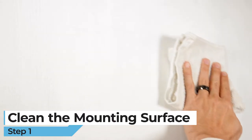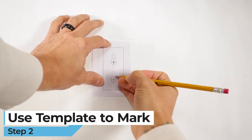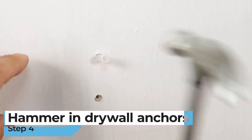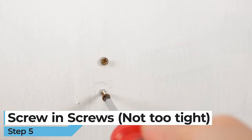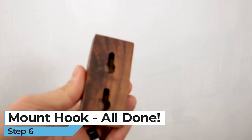First, you should clean the mounting surface. Then use the included template to make mounting marks. Next, drill holes where you marked. Now hammer in the drywall anchors. Screw in the screws, but not too tight. Mount the hook and you're all done.